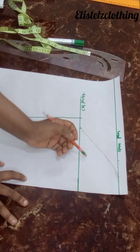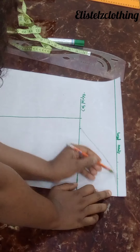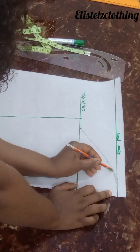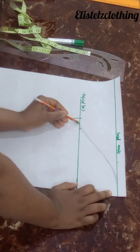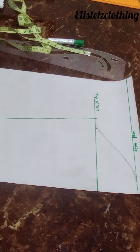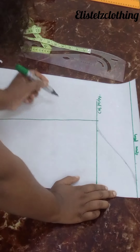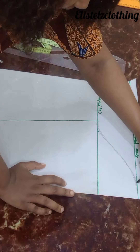I used my free hand to connect from this two-inch line to hit this one-inch-down point, then went down to hit the final point. I'll just use my marker to finish that up so we can see clearly.